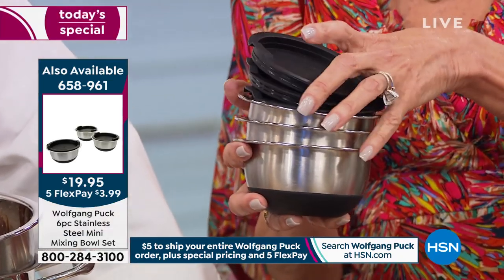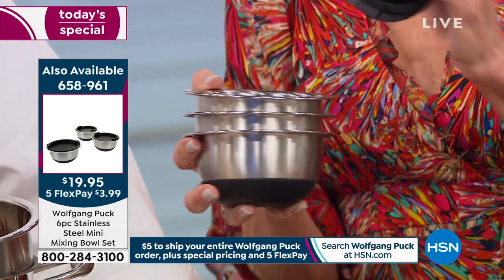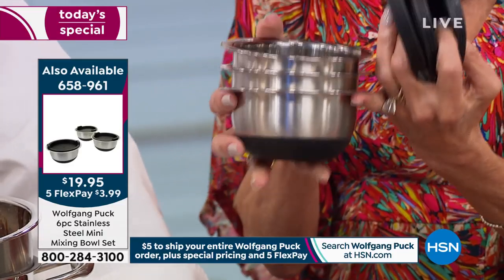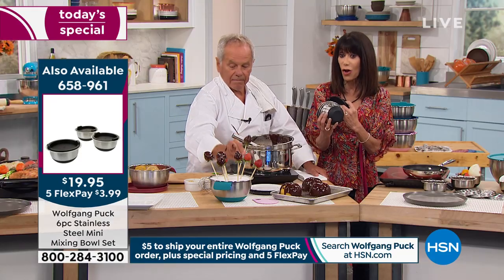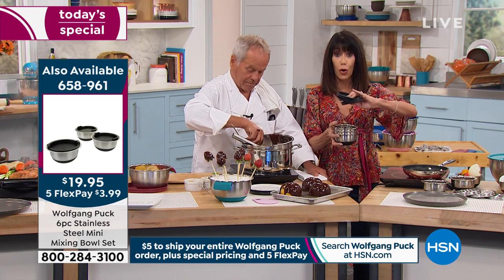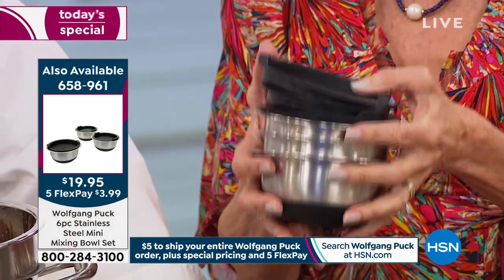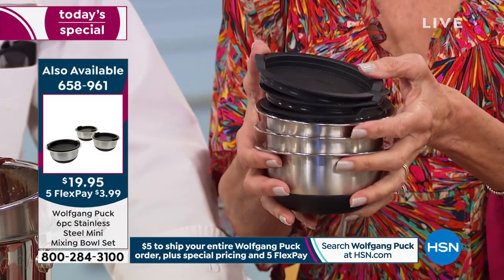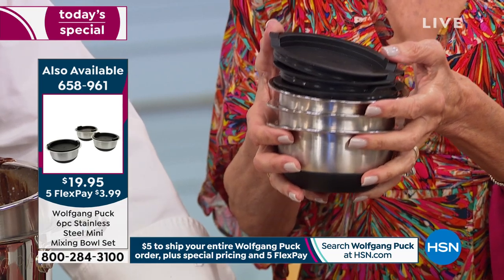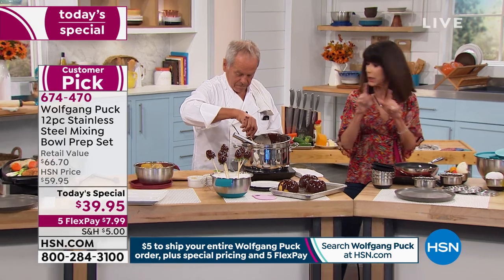I want to show them this mini set because it has been screaming today. It's only $19.95 — look what you're getting. These are basically about two cups each. They still all have the silicone base. They all have their own lids. It's $19.95 for all of them, $3.99 on FlexPay. And if you bought anything today already from Chef, forget the shipping — it's $5 to ship everything.